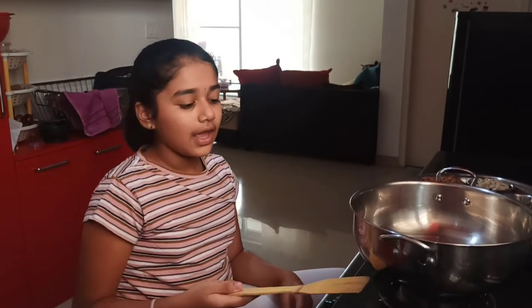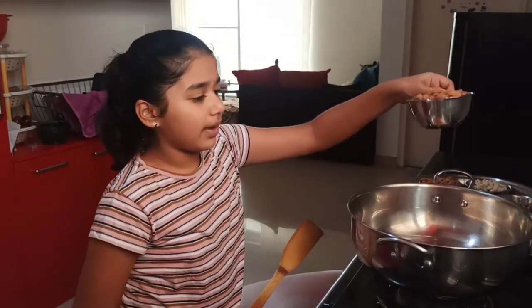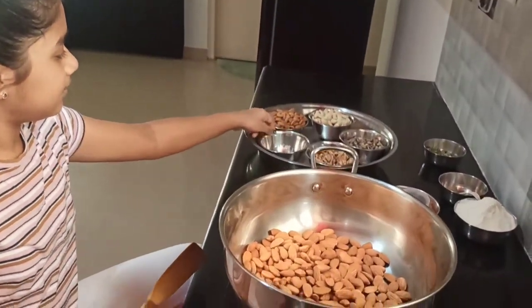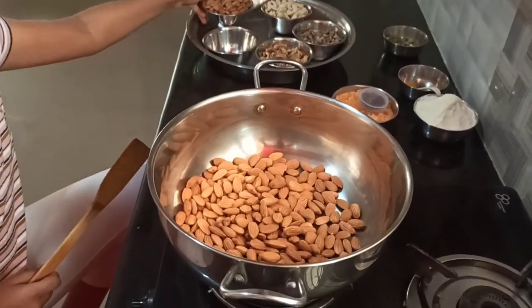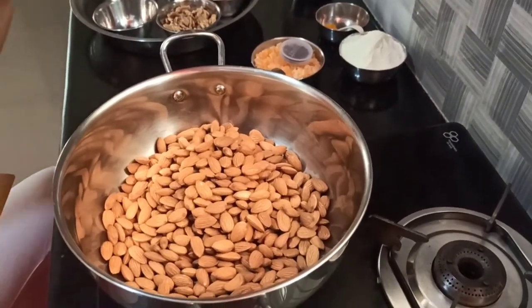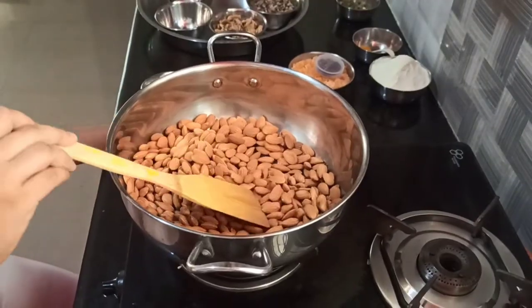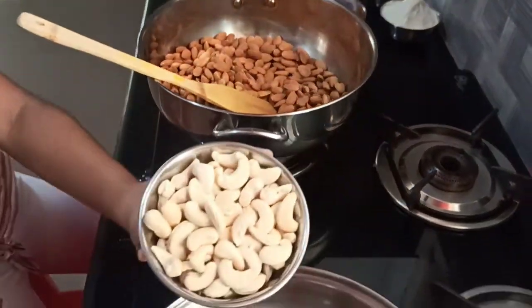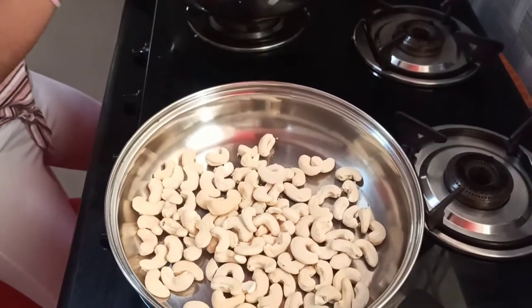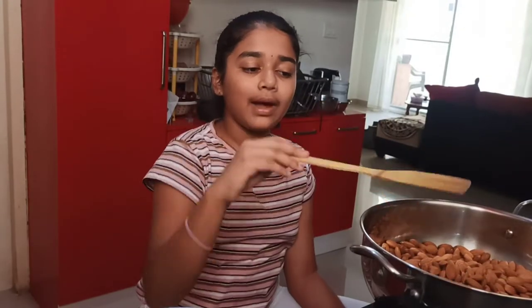I have a thick-based vessel put on low heat. We have to fry the badam on low heat. This process to fry all the dry fruits will take about 15 to 20 minutes. In the second vessel I will add the cashew and fry these too — remember, you have to fry them on low heat.